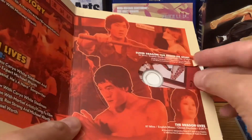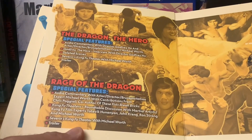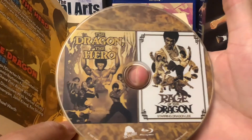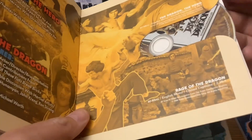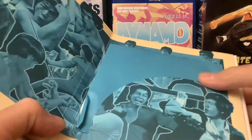Looks like Jimmy Wayne Yu is in the first one there — he's obviously a powerhouse in the martial arts world. The Dragon, the Hero, and Rage of the Dragon. Now that's the one with Dragon Lee. I've actually started to like him a lot — he really looked pretty good. Korean actor, by the way. Pretty muscle-bound.